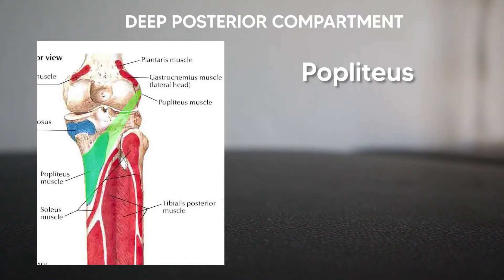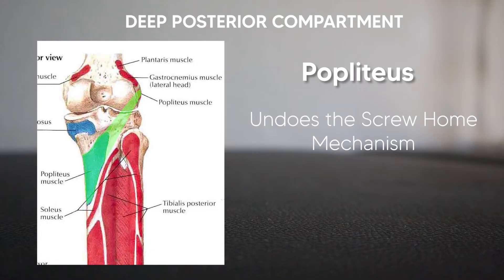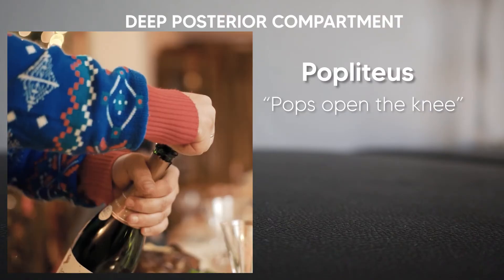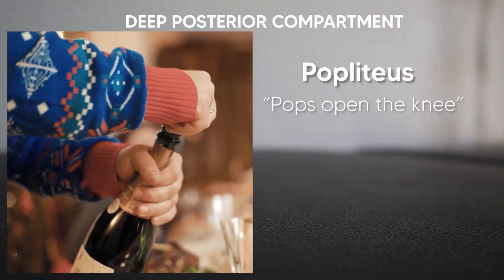We also have one unique muscle, the popliteus, which is also in the deep posterior compartment but does not go to the foot. It originates off the lateral epicondyle of the femur, then crosses over and inserts on the posterior tibia. The main action of the popliteus is to unlock the knee joint at the start of flexion by undoing the screw home mechanism — it can either externally rotate the femur or internally rotate the tibia depending on open or closed chain position. Just remember: the popliteus pops open the knee joint and allows it to flex.